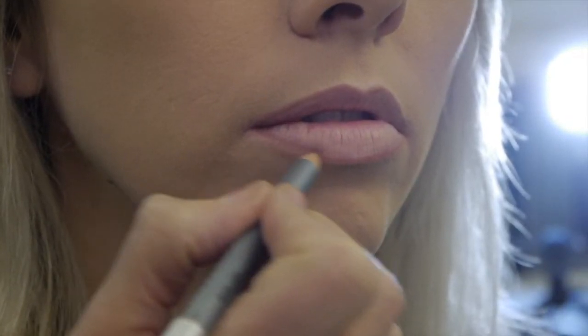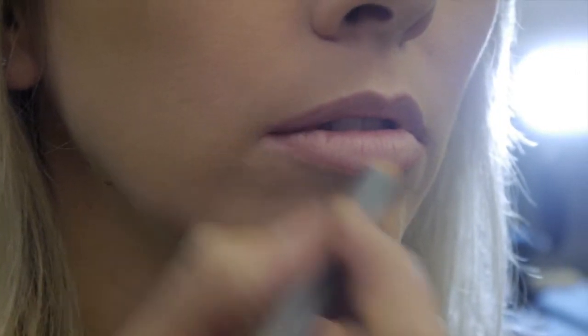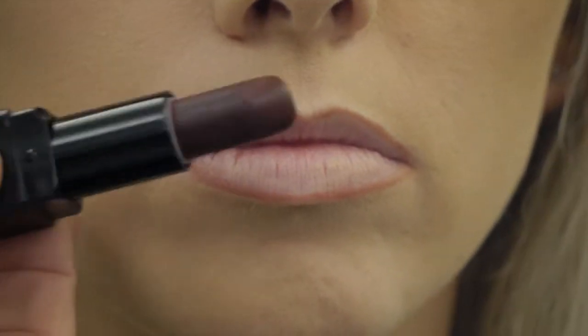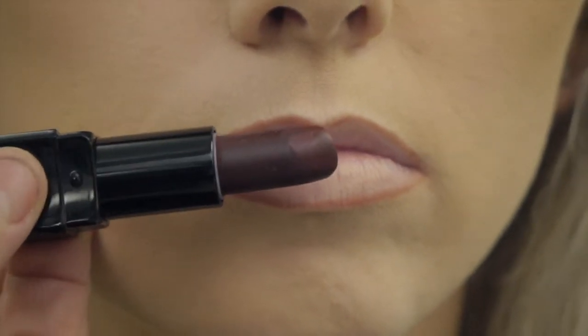Then use a natural coloured lip pencil, just on your natural lip line. To make the lips look fuller, always use a pale or medium shade, as darker shades will make lips look thinner.